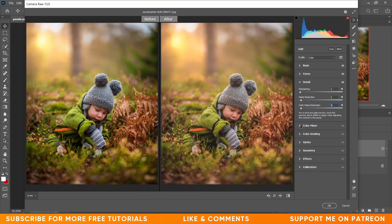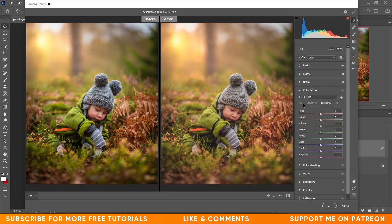Now come into the Color Mixer options. Going to the Hue tab: I'm giving minus 6 for reds, minus 1 for orange, minus 15 for yellows, and minus 68 for green.